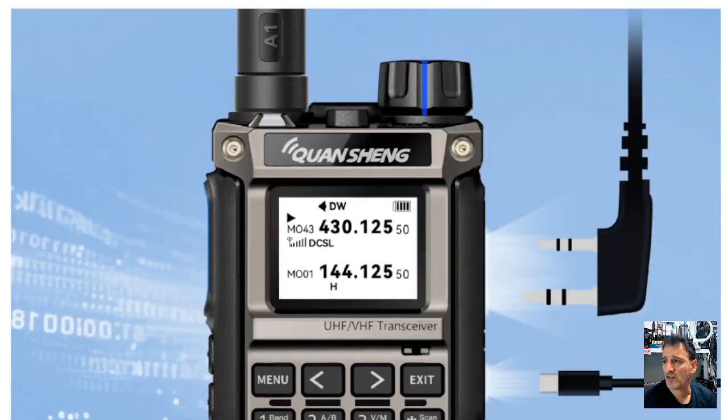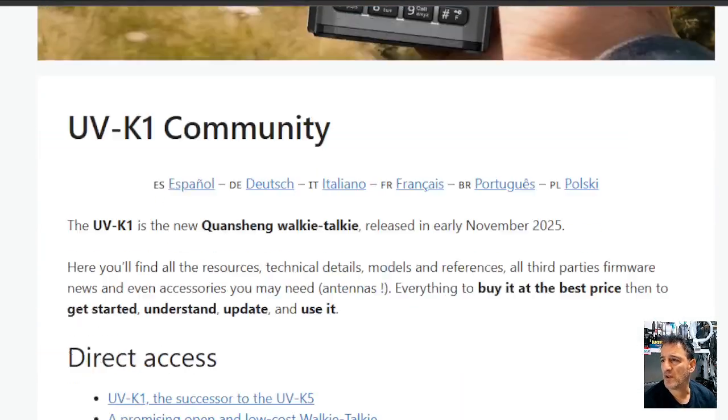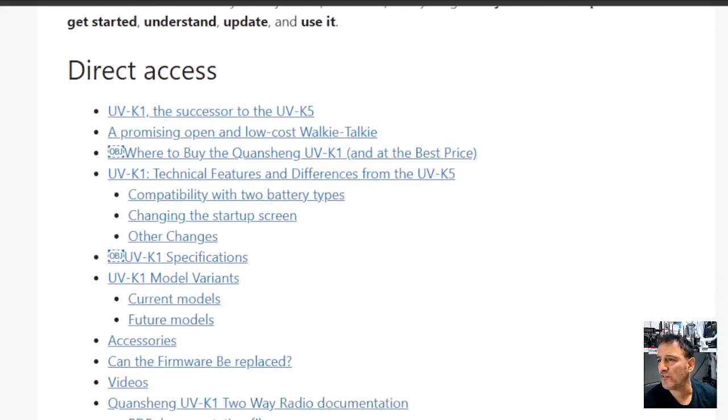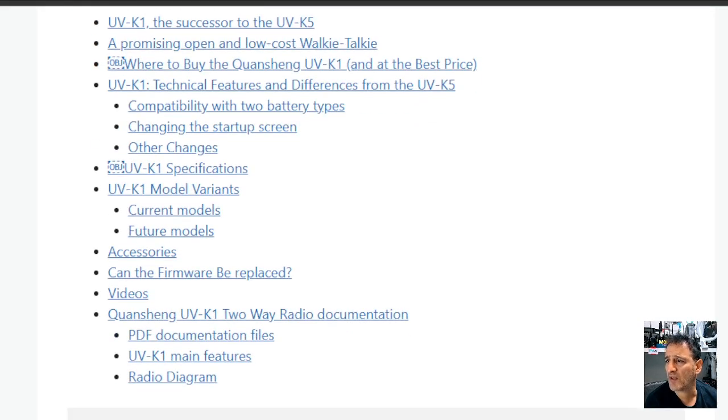There's another site I've spotted — I'm just going to take you to it. This one is called uv-k1.com. I've been looking here to try and find the CPS. It describes itself as the successor of the UV-K5, an open and low-cost walkie talkie. It's available on Alibaba, AliExpress, and Banggood. I'm not sure exactly when they can post it.